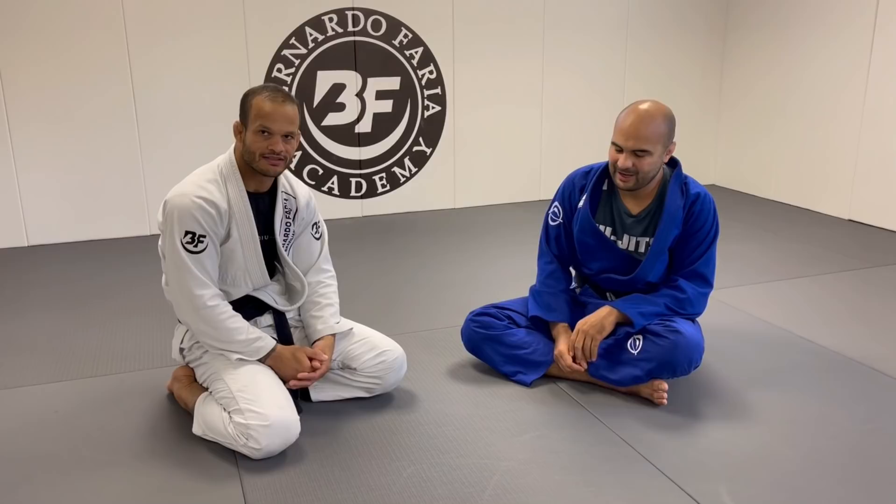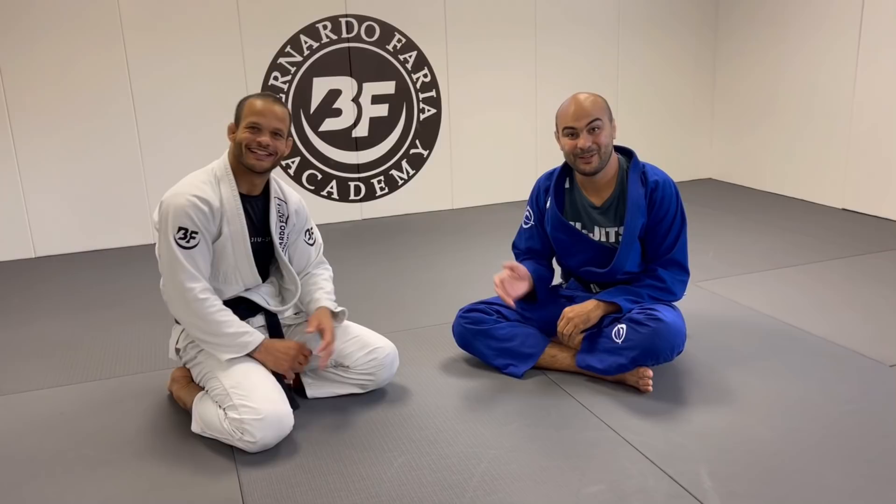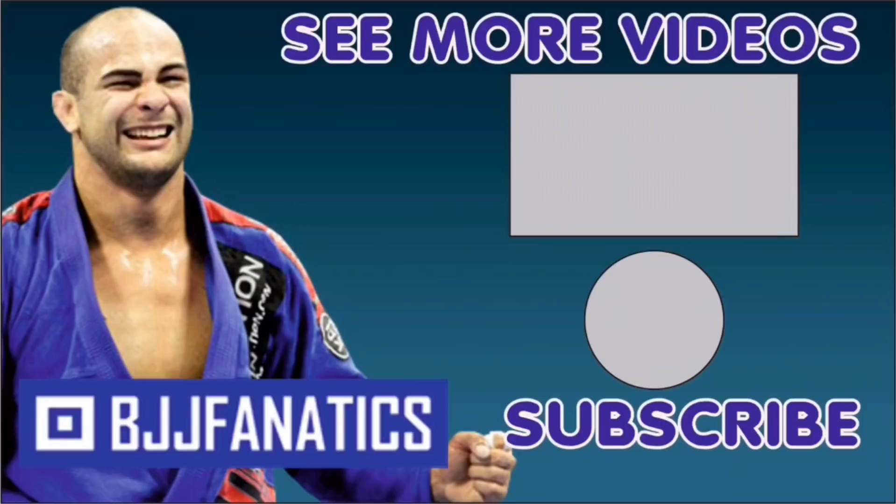Fabio has a full instructional all about escapes at bjjfanatics.com, so make sure to check that out. Also make sure to check this guy out too — Marcus Chinooka. He might be the best lasso guard in jiu-jitsu. Hope you guys enjoyed! Please help me out to grow my YouTube channel — just click subscribe. To watch more videos, just click under 'see more videos.' Use the promo code YouTubeFARIA at bjjfanatics.com to get 10% off any instructional video. Improve your jiu-jitsu faster.